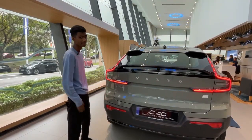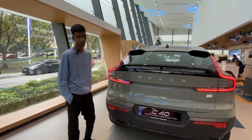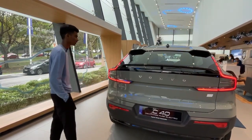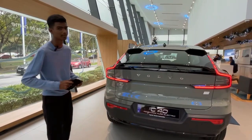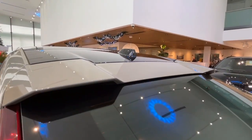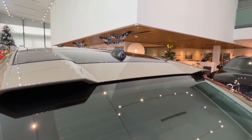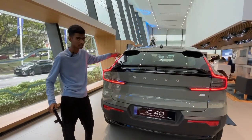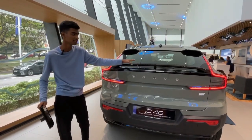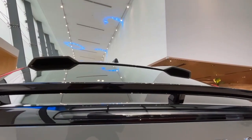Talking about the rear end, this is where there are a lot of changes from the XC40 Recharge. This rear end is heavily inspired from coupe designs — I believe you see this in many sports cars, but they've applied it here for the C40 Recharge due to its aerodynamics. There are two spoilers: the upper spoiler and the lower spoiler, both in black. Very nice.